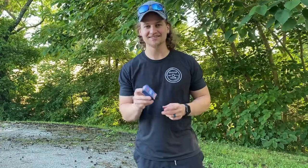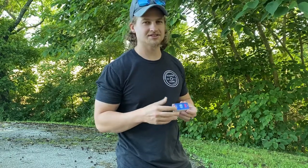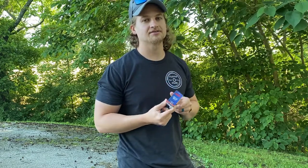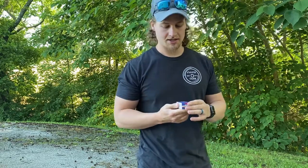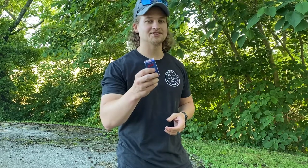All in all, the CCI Quiet 22 semi-auto 22 Long Rifle is really fun stuff to play with if you live in a rural area and can shoot out behind the house — decent pest control where it's really quiet. It says 'target' but I don't know that it's necessarily target-grade stuff; you're going to get about one-inch groups out of a really accurate rifle at 50 yards. It's a unique product — if you've got a place and a time for it, go give it a shot. There's more accurate stuff out there, but it is subsonic, it is really quiet, and it'll get the job done.